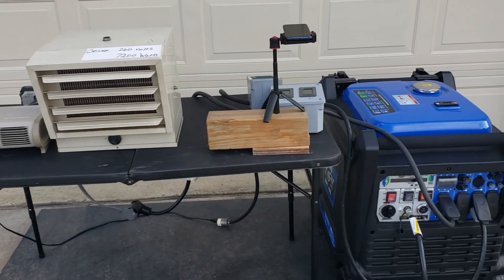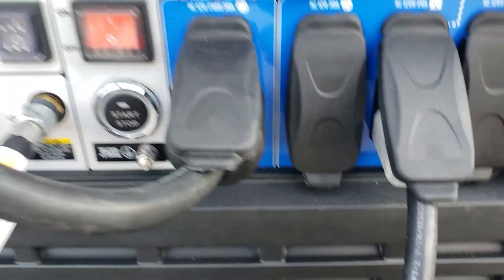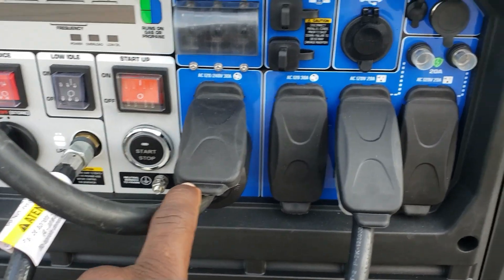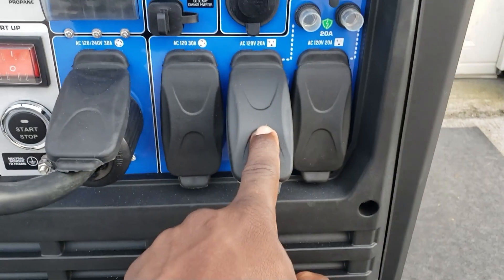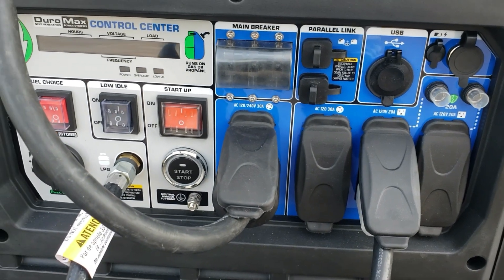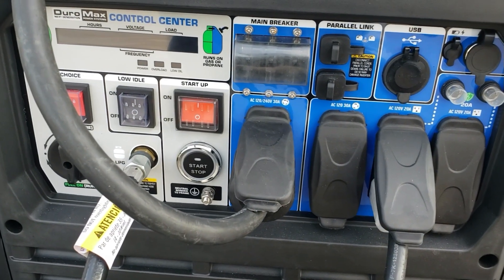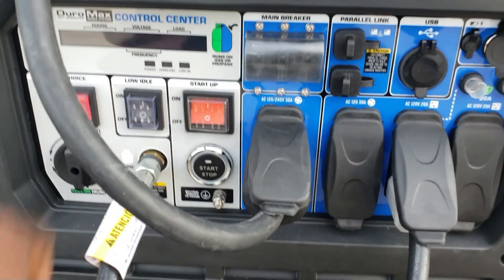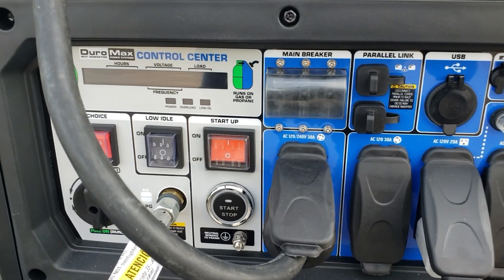So let's get the test started. I have the 240 volt monitor hooked up here and the 120 volt hooked up here. So we're going to be measuring every watt coming out of this. We'll also use this meter right here to see exactly what we're pulling total. So we're going to fire it up on propane.